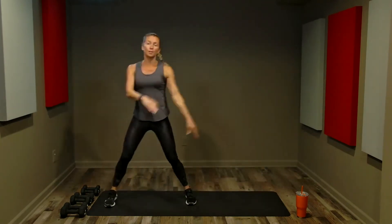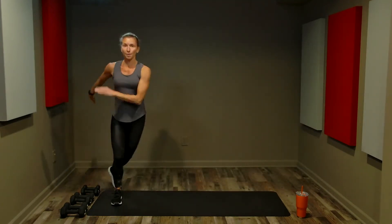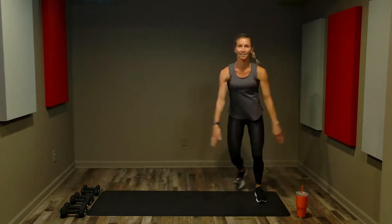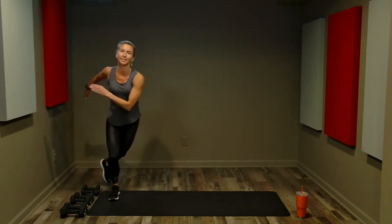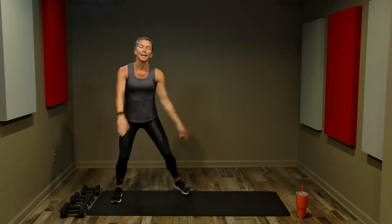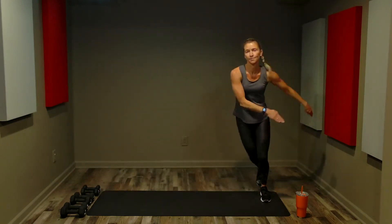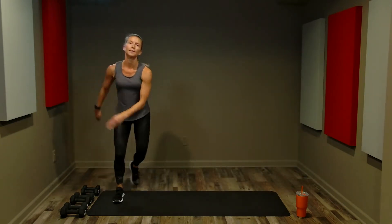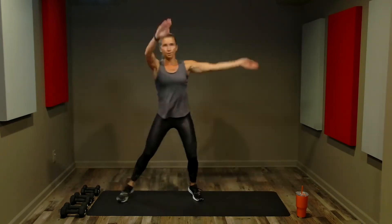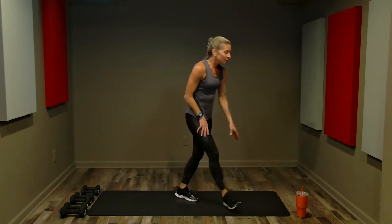Staying with the two-step, cross behind — this can be a little tap or we can do a deeper lunge, up and over. March it out to finish. We're nice and warm — grab a drink and towel off.